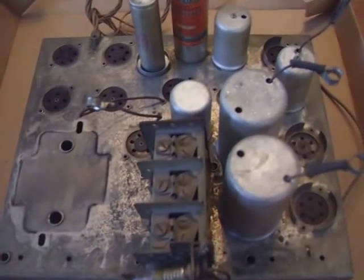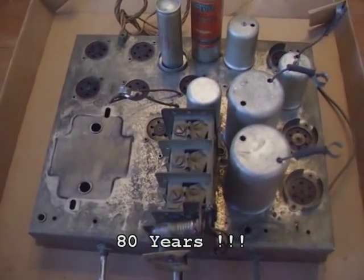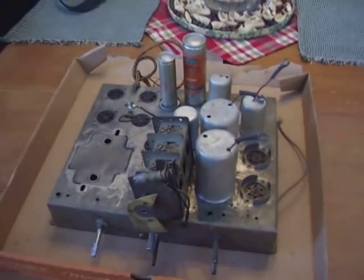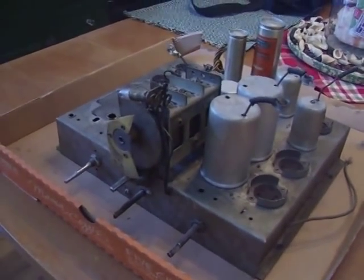It is pretty grungy and dirty. There's about 82 years of grime on this thing. It's not bad, is it?